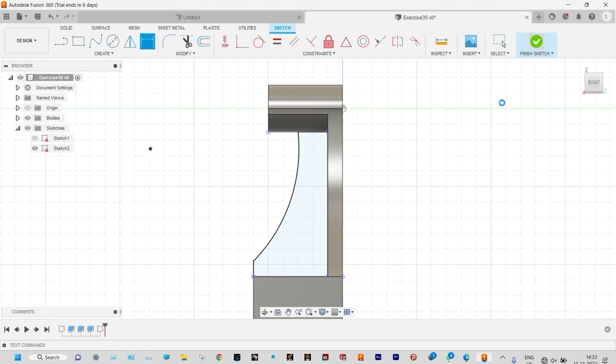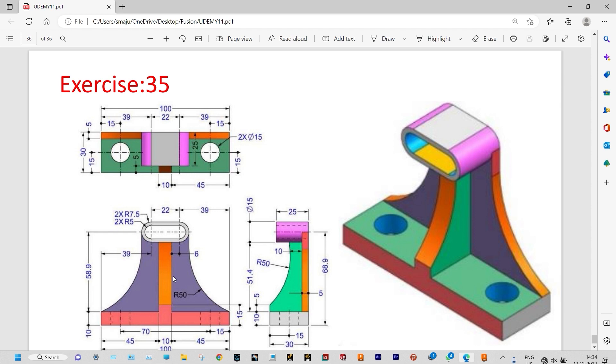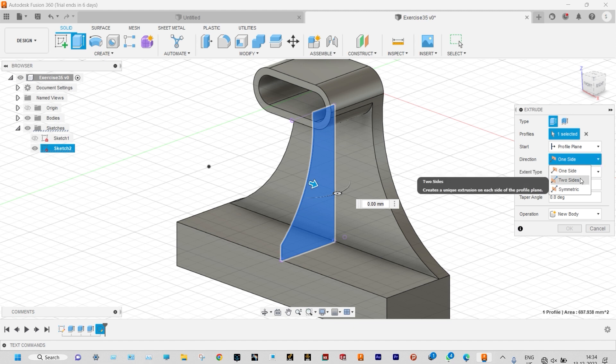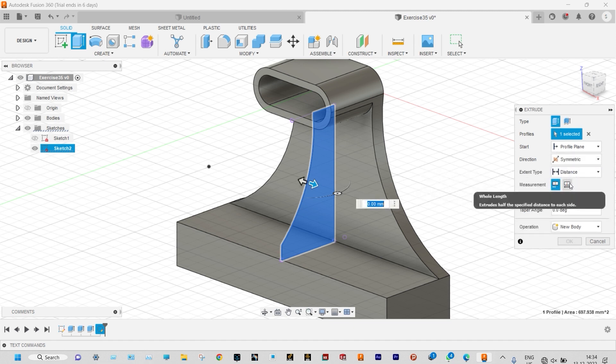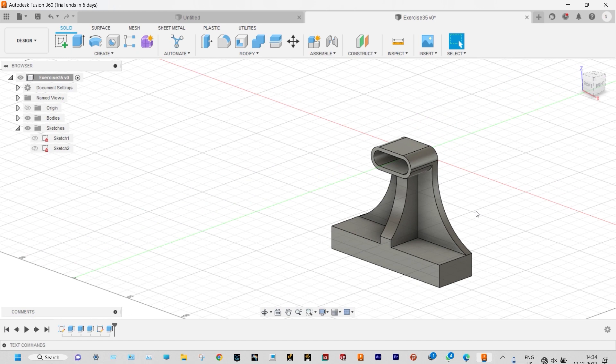Now finish the sketch and that is to be extruded to a specific depth. This portion should be extruded to a depth of 10 millimeter. We need to extrude this one from the middle frame symmetrically. So in direction you can select this one as symmetric. From measurement we need to select whole length, and the depth of extrusion will be 10 millimeter. We are joining this one with the parent body — so the operation is join.